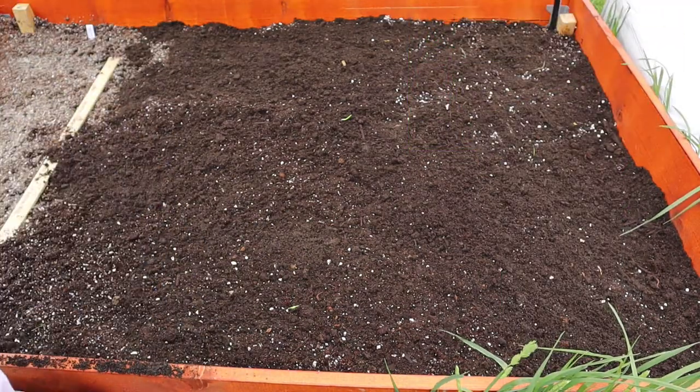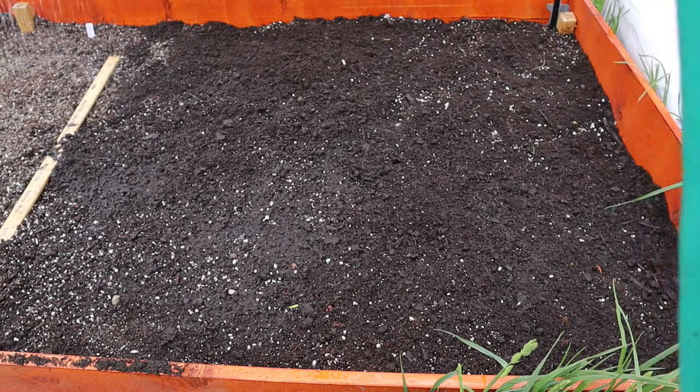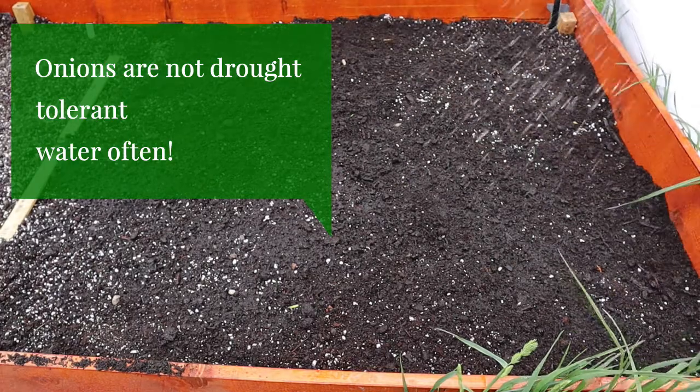I switched to a raised garden bed this year. I want to give it a good watering, so I'll give the asparagus a little bit of water too. I need to get my yardstick out of there.